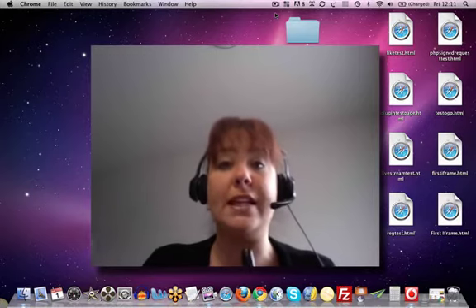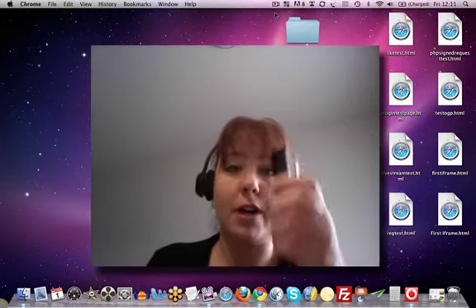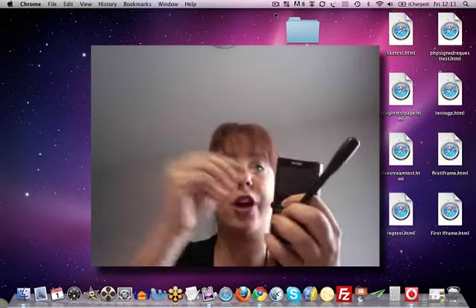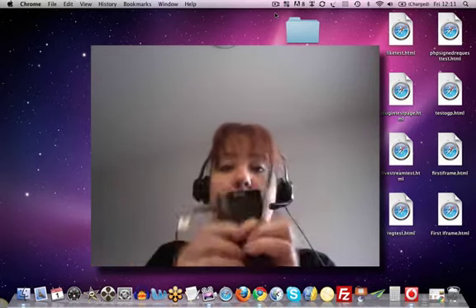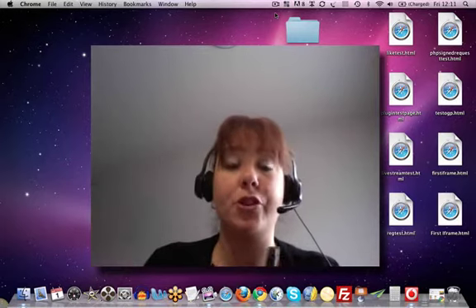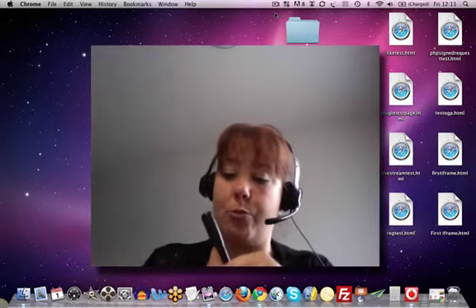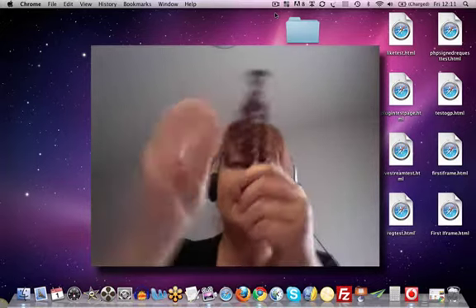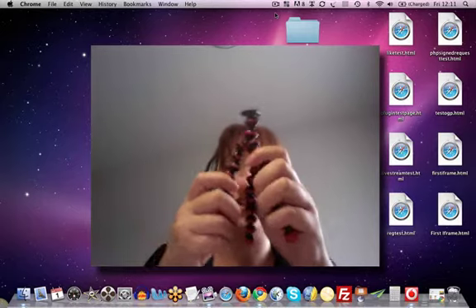It's a bit windy and that can take the sound away from you. But the great thing about a Kodak ZI8 is that it has this external microphone port, which means when you record videos, the sound is much better than just with a normal video camera without the external microphone port. So that's what's great about the Kodak ZI8.